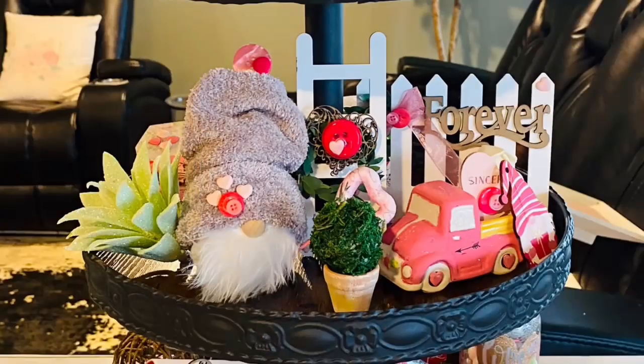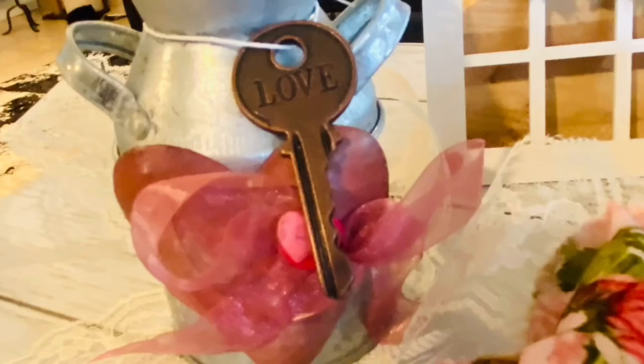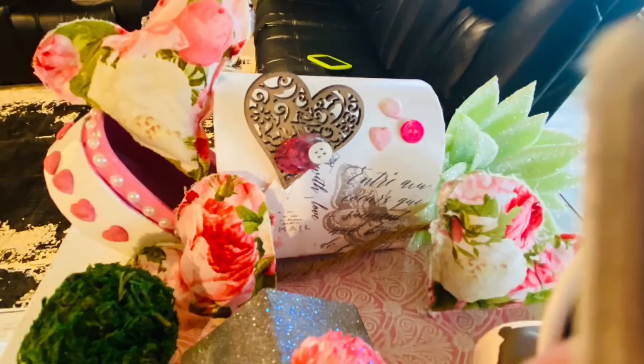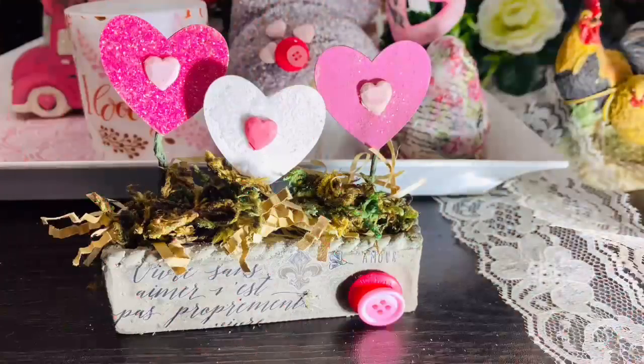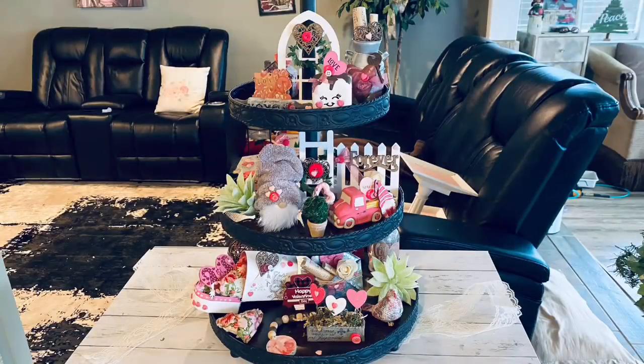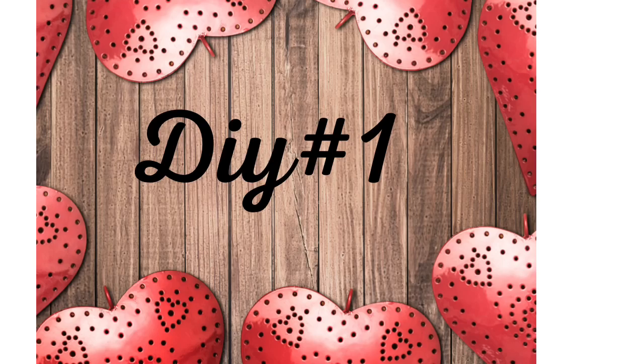Look what I got for you guys today — it's the cutest little tiered tray items I have ever seen, and every single one of them is embellished with a button. I call this Cute as a Button. I did 14 different tiered tray projects to represent the 14th of February. So let's get into our first one.